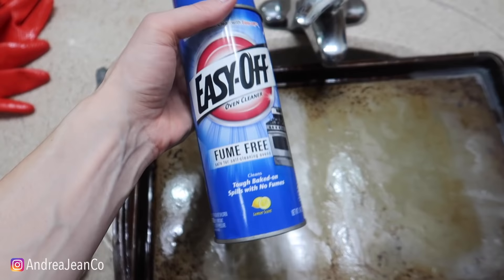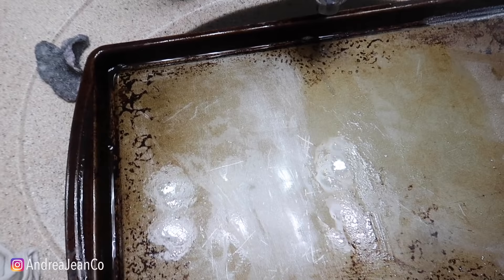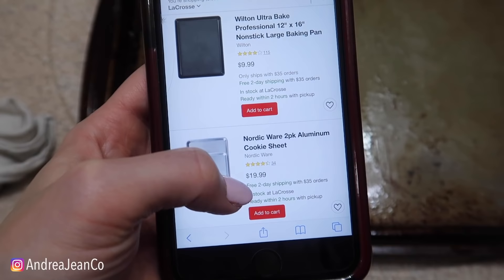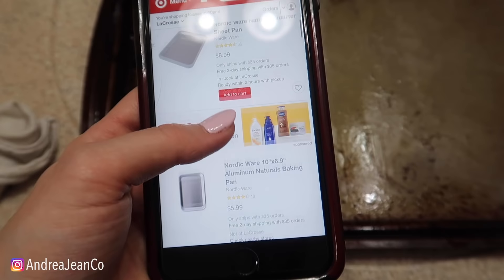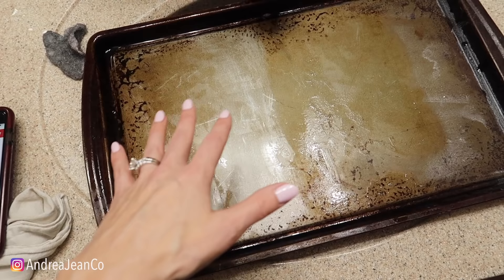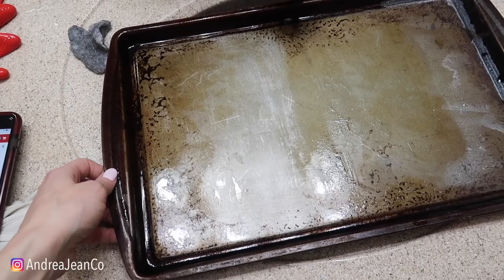Have a well-ventilated area - this bathroom is actually one of the best spaces for that. Here's my recommendation: don't let your pans get this disgusting. I'm showing you all these methods because if your pans look like mine, it's probably not coming off with any of them - and these are all the things I've seen on the internet already. Go out and buy yourself a new sheet pan. This is Target's website - two for 20 bucks, one for 10 bucks. There are aluminum naturals baking pans for $5.99. I would cut costs somewhere else and just buy a new pan.